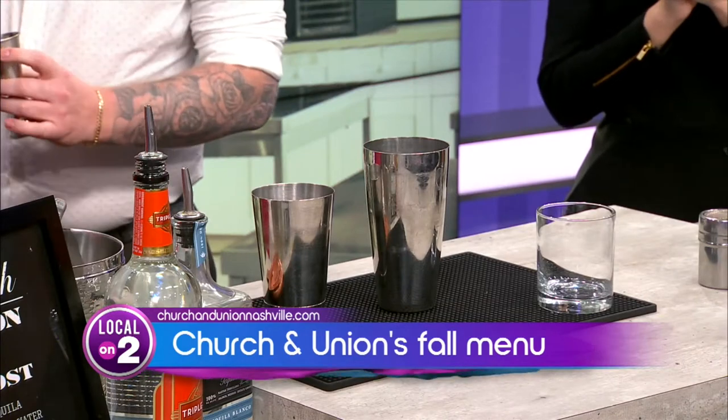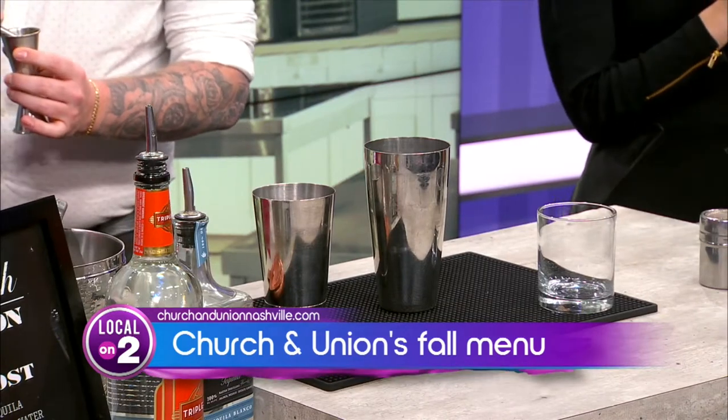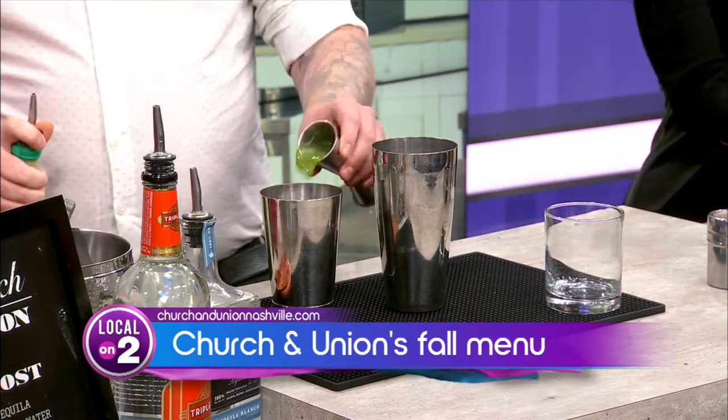So tell us about some of the food items that you've got as well. So we have right here to my left a ricotta gnocchi, which looks to die for, in a white bolognese sauce, finished with calabrian chilis and some hand-torn basil. Super incredible, super tasty.